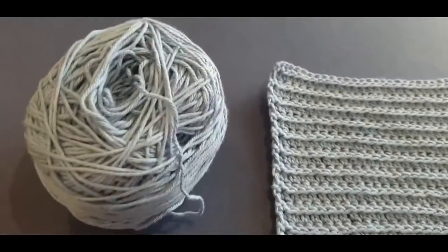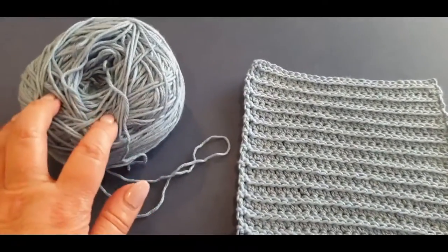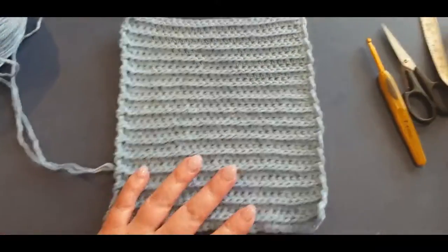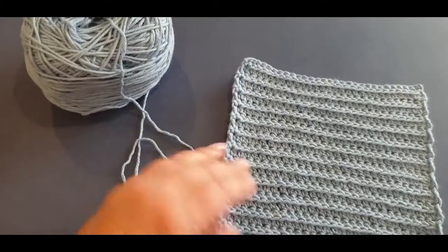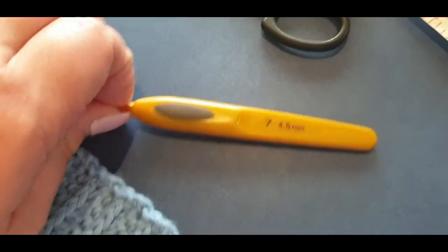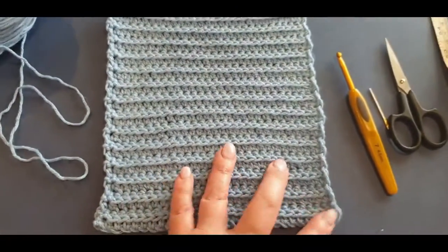Today I'm going to be using Bendigo Woolen Mills cotton. This color here is called Sky - the lighting doesn't do it justice, but look how gorgeous this color is. This is a 10-ply cotton, so it's a lot thicker than your average cotton, and you will need a 4.5 millimeter hook. You can also use a 5 for this particular tutorial.